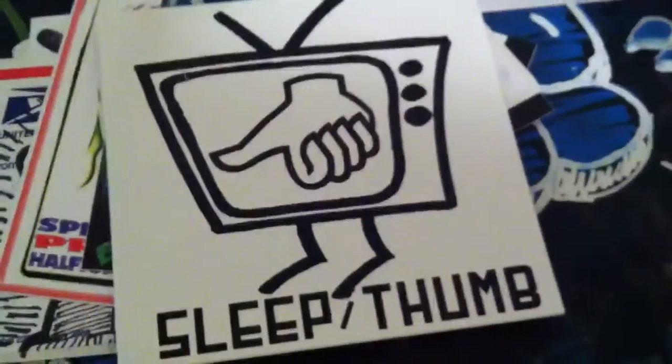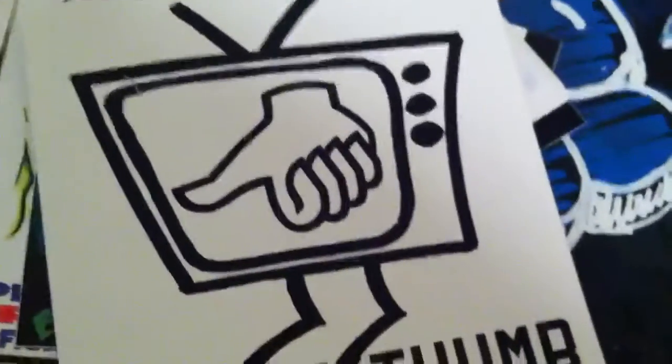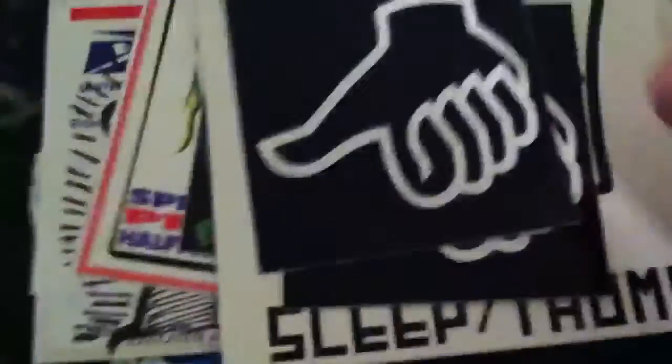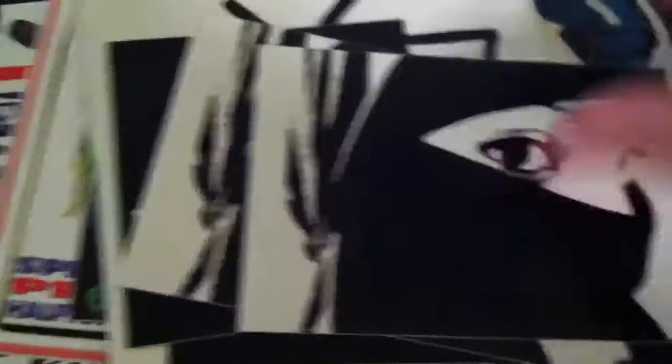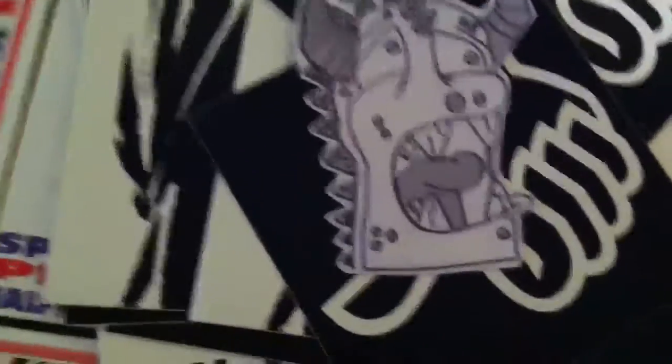Some of these are Sleep Thumb collabs. Sleep is definitely really well known — he has a lot of collabs with people, almost like a branding thing. This is the opposite of the other one. I'm guessing this is the positive one. It's one of these thumbs, and then this one which is also really sick.